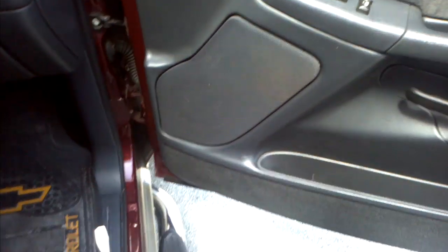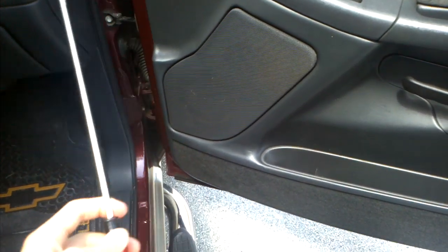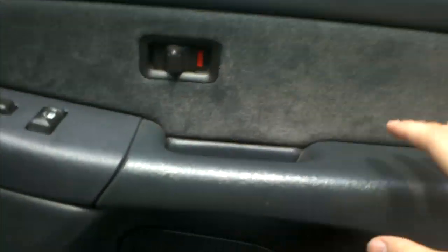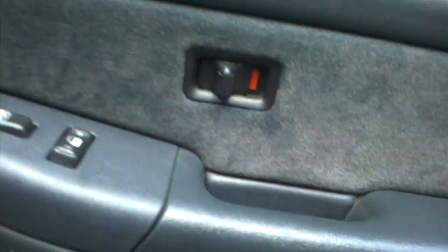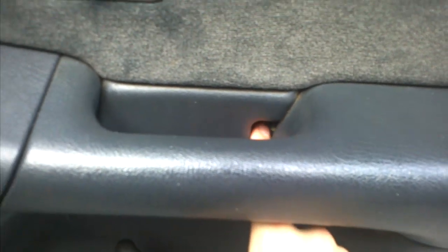The only thing you really need is a flathead screwdriver — this is just the biggest one I pulled out — and also a 7mm socket. You need to get it in there; I already took it out but it's right behind there. If you get an extension it works a lot better. The only thing you really need this for is that 7mm bolt right there.